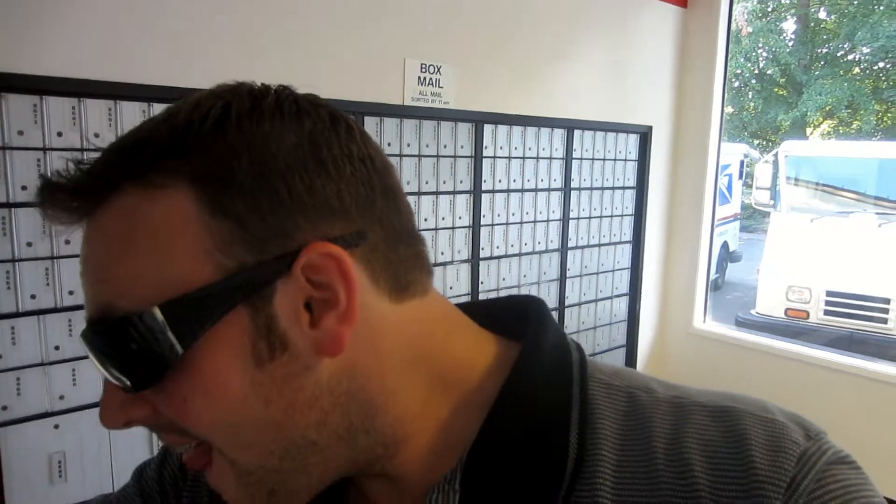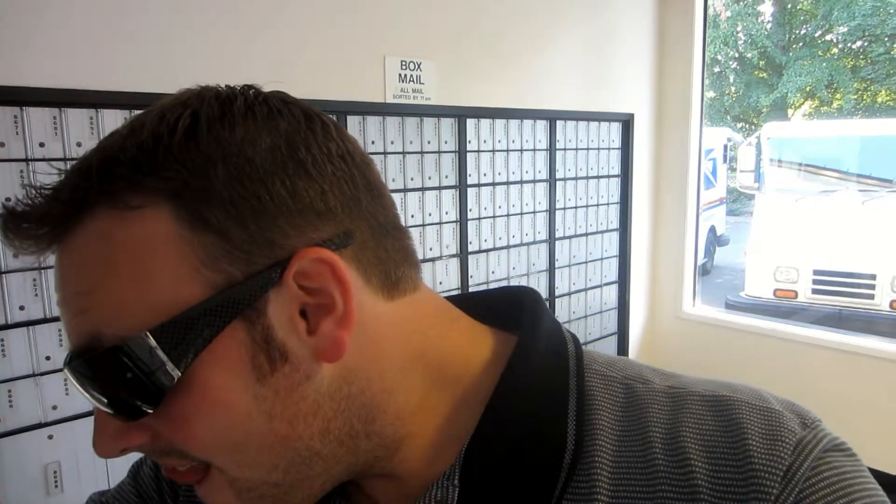Junk. This one's not mine — wrong name. Fix your addresses, people. You people need to send me packages. Send me mail, please.